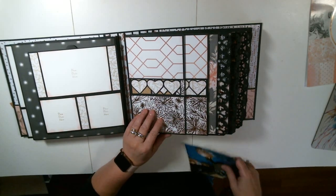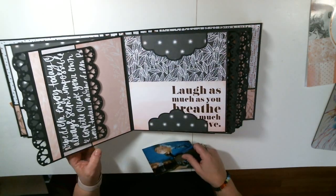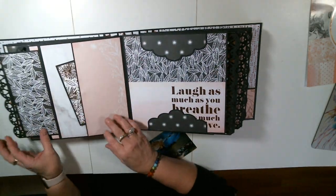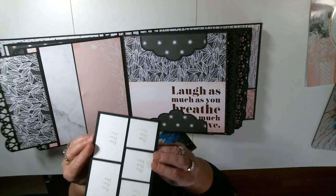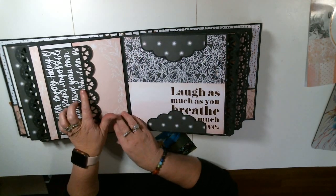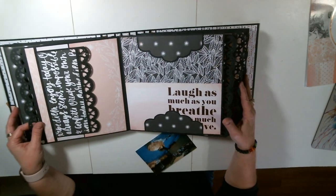Again, here is another pocket right here. Here is another pocket — another photo mat layout there. This one I put a magnet on, but most of the stuff I do not have magnets on. This is just a really fun layout. These are kind of envelope closures — you can put things in here and those will fold them down.